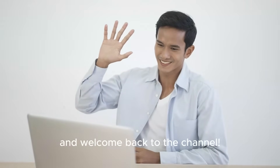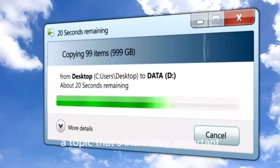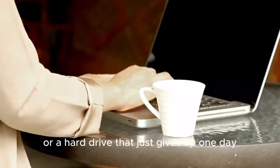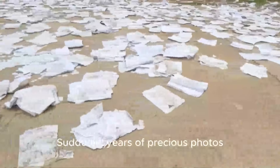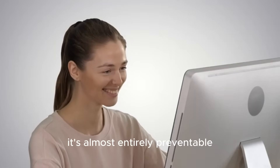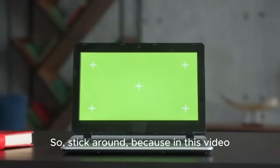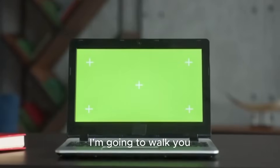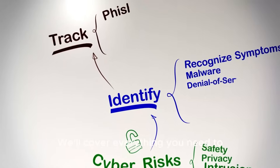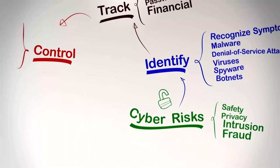Hey everyone and welcome back to the channel. Today, we're tackling a topic that's incredibly important but often overlooked until it's too late: backing up your digital life. We've all heard the horror stories of spilled coffee, a stolen laptop, or a hard drive that just gives up one day. Suddenly, years of precious photos, important work documents, and creative projects are just gone. It's a gut-wrenching feeling, but the good news is it's almost entirely preventable. So stick around, because in this video I'm going to walk you through the ultimate guide to protecting your important files. We'll cover everything you need to know to back up like a pro and gain some serious peace of mind.